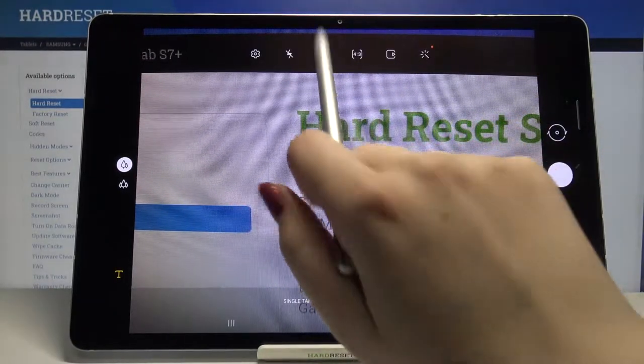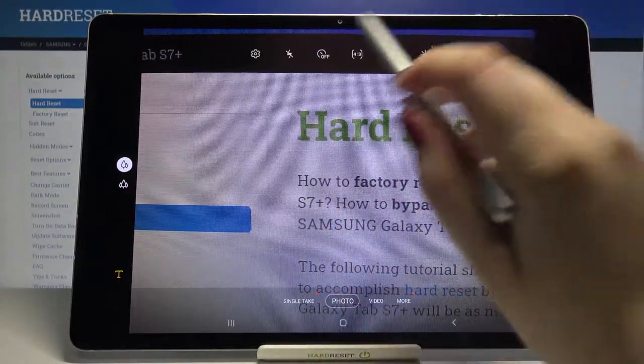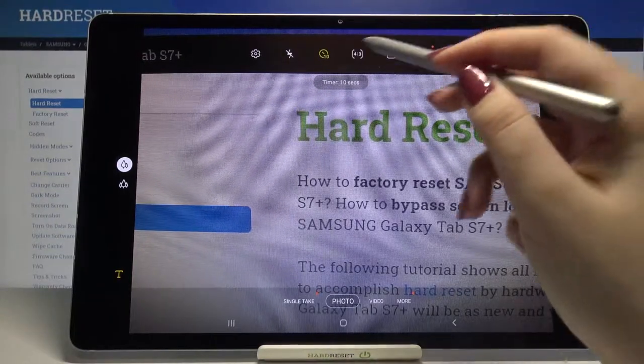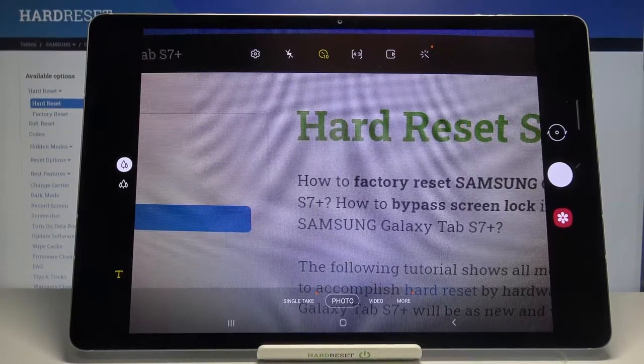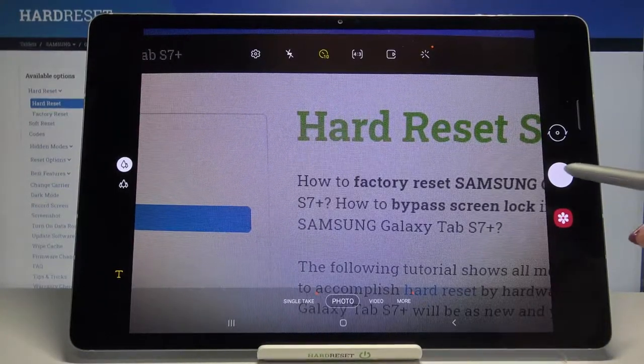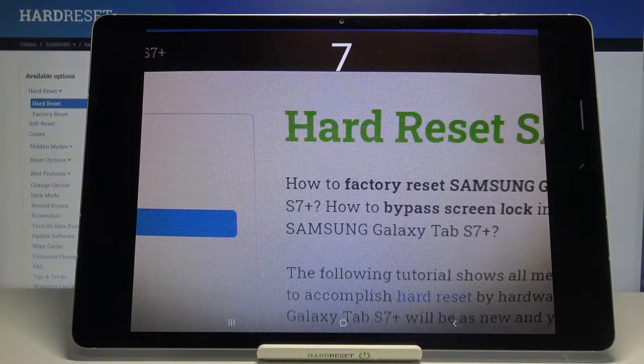Right now obviously it is turned off, but we can set either two, five, or ten seconds delay. So let me pick for example ten seconds. I simply tap on the option I'd like to use. As you can see the icon has changed a little and right now it is telling us that we just set ten seconds delay. Let's tap on the shutter button and as you can see your device will count down from 10 and after that time it will take a photo.